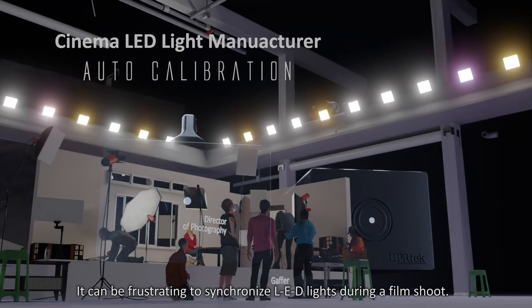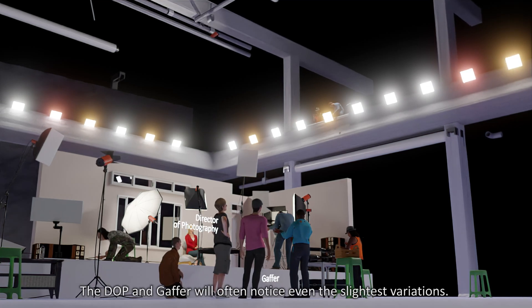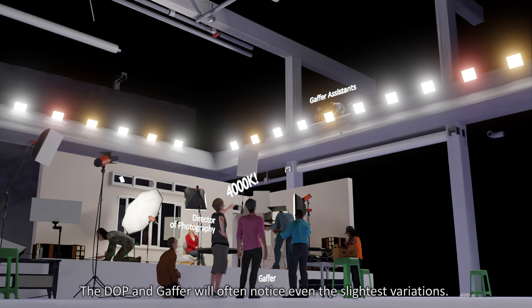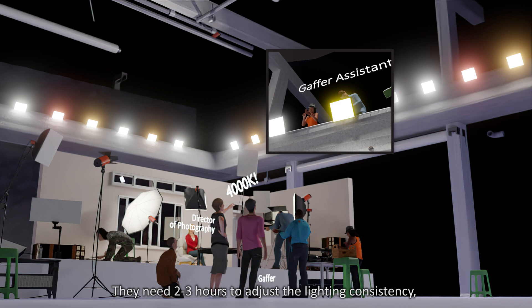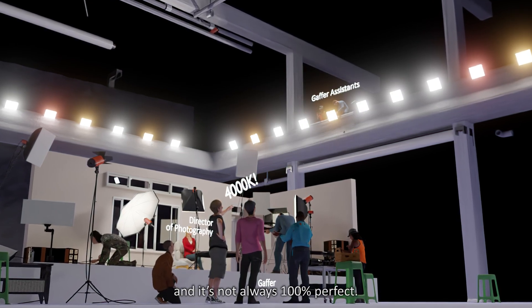It can be frustrating to synchronize LED lights during a film shoot. The DOP and gaffer will notice even the slightest variations. Assistants must adjust the lights manually, and they need 2-3 hours to adjust the lighting consistency — and it's not always 100% perfect.